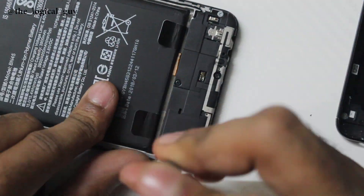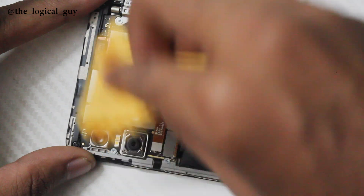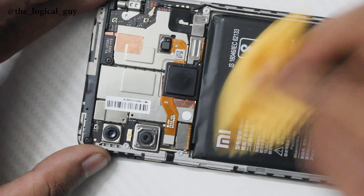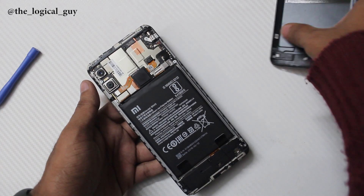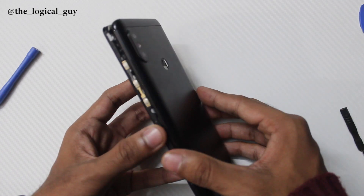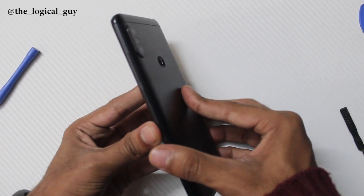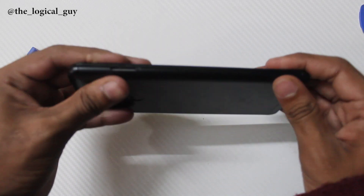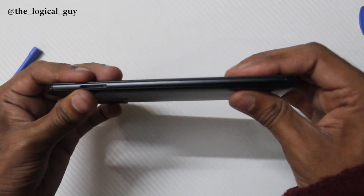Now gently clean the camera lens and the board to protect it from any foreign particles. Take the back panel, slide it where the volume buttons are first, and press it against the frame. Gently press properly until you hear the clicks for confirmation.